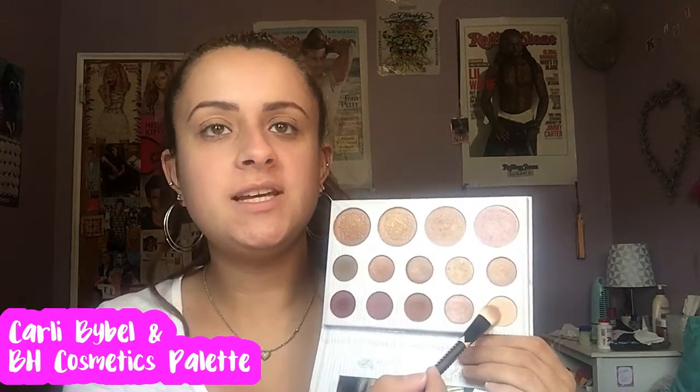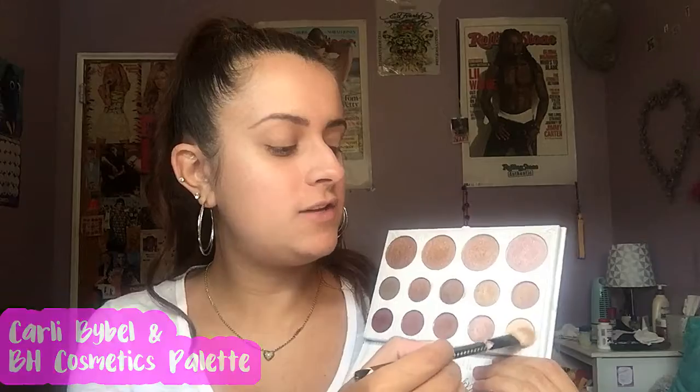So I already primed my eyelids with my Urban Decay Primer Potion. And I'm just going to take the Carly Bible palette and take this shade right here and this fluffy Sonia Kashuk brush and pat this all over my eyelid to set that primer.